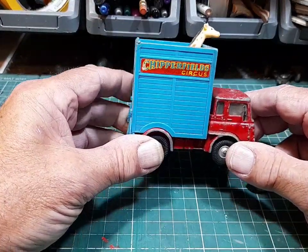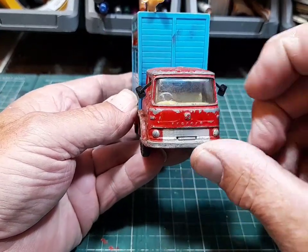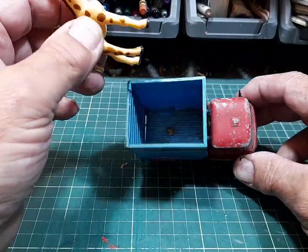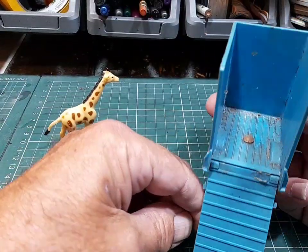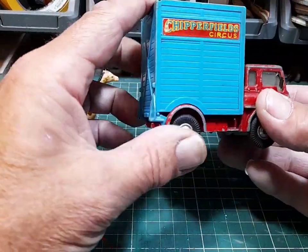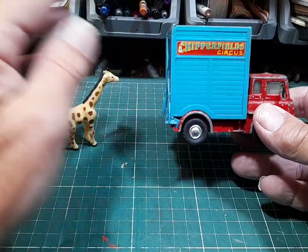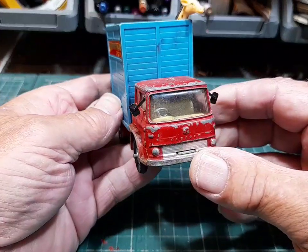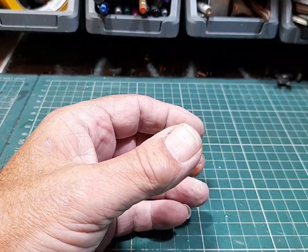Chipperfields - this is the TK Giraffe Transporter. It's got the mirrors, got good glass. It's got Jerry the Giraffe in there - I think there's supposed to be two but we've only got one. Got the door on it. I've got a few Chipperfields: I've got the long horse box, I've got the ticket office van, and now I've got this one. So we're getting there with them. This would be quite nice to do.